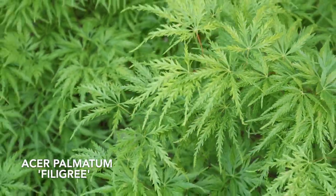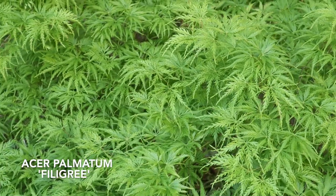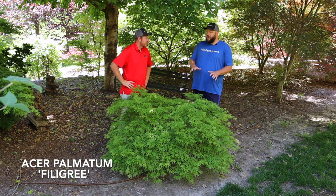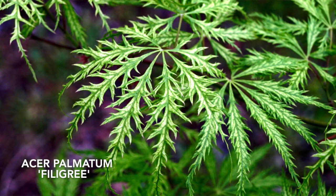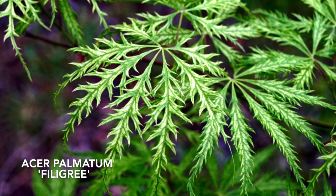If you give this tree good drainage and plenty of shade, it puts on amazing colors. The leaf itself is a little fancier as well — that's where it gets the name 'Filigree,' from how intricately cut each leaf is. I joke about this tree being fancy, but it definitely has that kind of appearance.